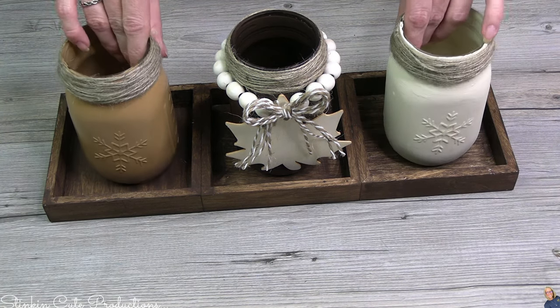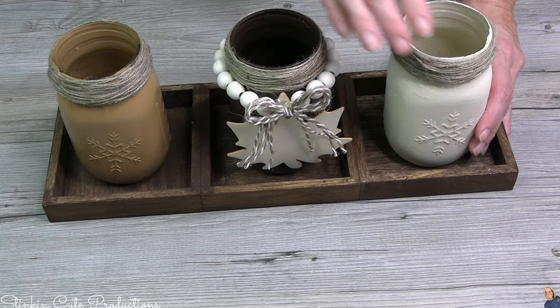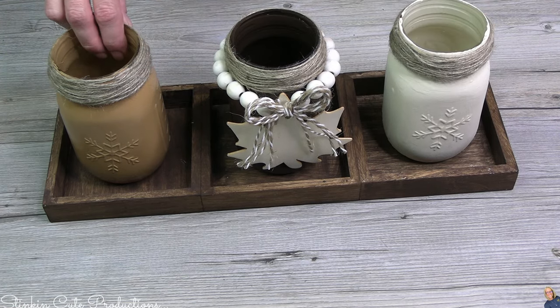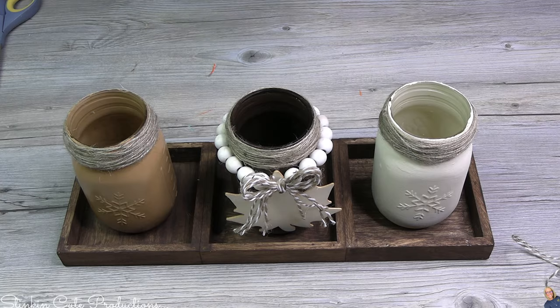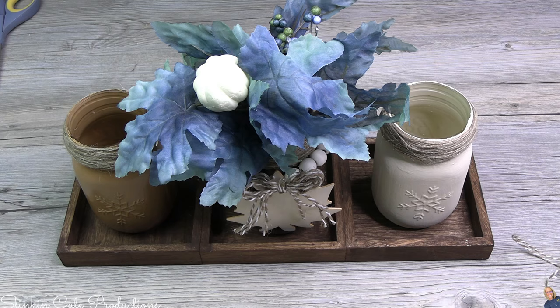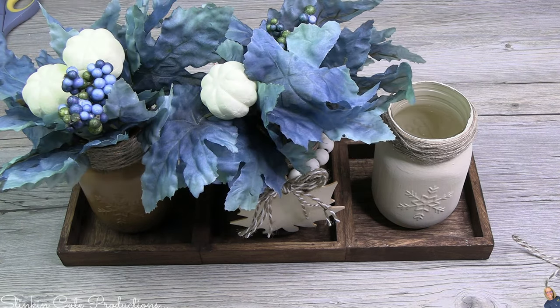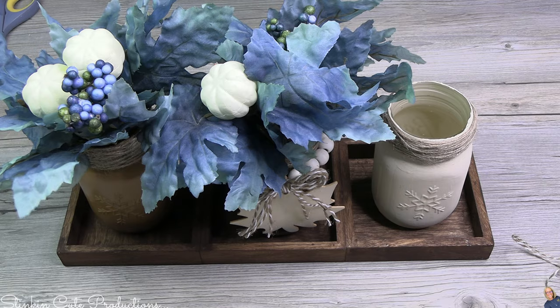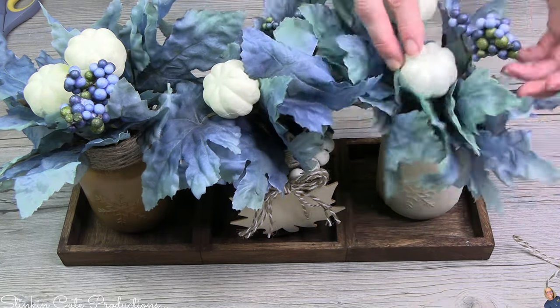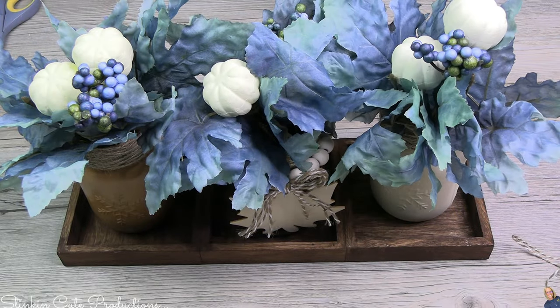Look at how gorgeous this is. That base really is just for looks, but I feel like it adds so much to the DIY. To these jars, I am going to go in with some of those fun fall floral picks that Dollar Tree had in these amazing colors. I thought just adding a touch of blue — because this blue is everything when it comes to fall this year — would be the perfect finishing touch to these mason jar fall flower holders. And really, this could be a versatile centerpiece if you wanted to leave that maple leaf off, and you can use it for just about any season or holiday as well.